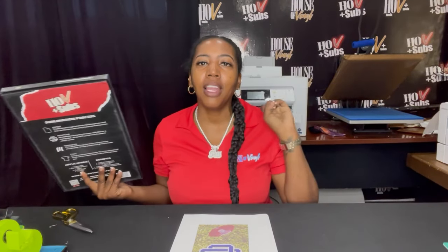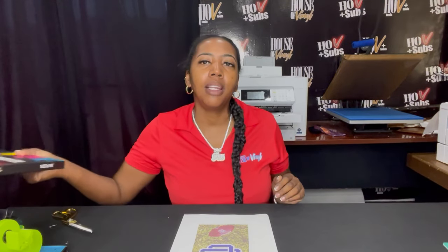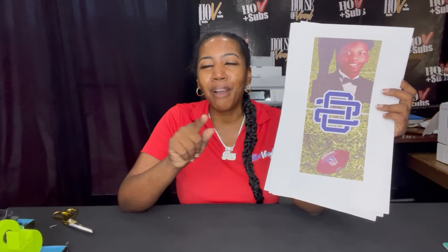Hi guys, welcome to another episode of the True Crafting Crew. In this video I will be doing the second side of our graduation stole. This is our HLV Plus Sub paper — it is amazing, so you guys gotta go buy some. It comes in 8.5x11, 8.5x14, 11x17, and 13x19. This paper is the truth — I stand behind this. My name is True, it's True for a reason, I don't tell stories.